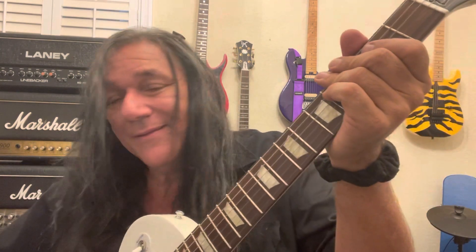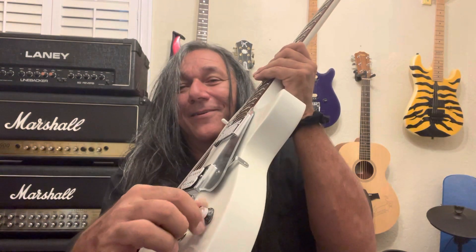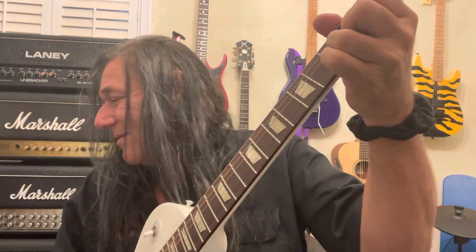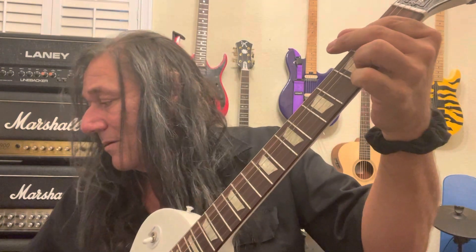Listen to how it cleaned up the bass — flubby to tight. I roll the volume off. That's amazing. That's the rhythm channel, that's gain. All I did was roll the volume off. Volume all the way up — now it's like an Ivan. Gain all the way up, volume up.